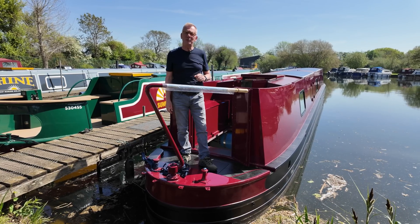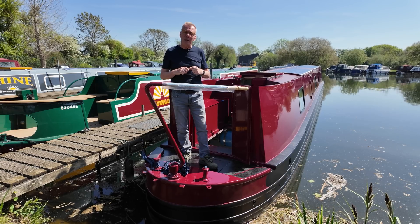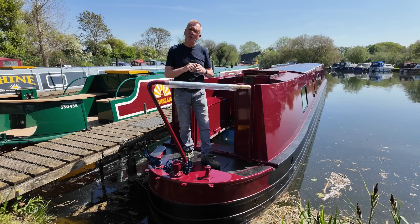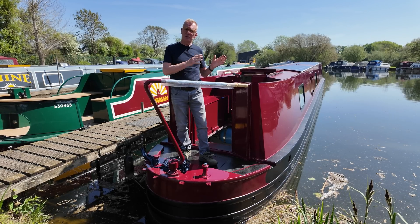Welcome back to Elmer Marina. It's another beautiful day. I'm on a boat that we launched yesterday. This boat is a sail-away and it's for a chap called Andy. He's an electrician and he's going to fit it out himself. What's really interesting is what Andy has asked us to do electrically and what he's going to do himself.